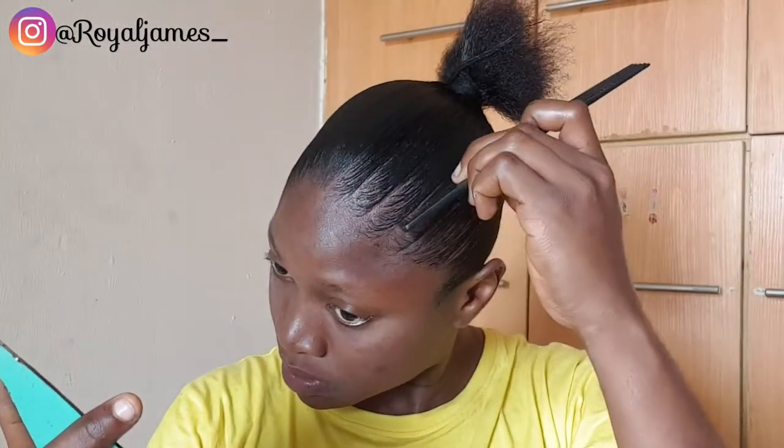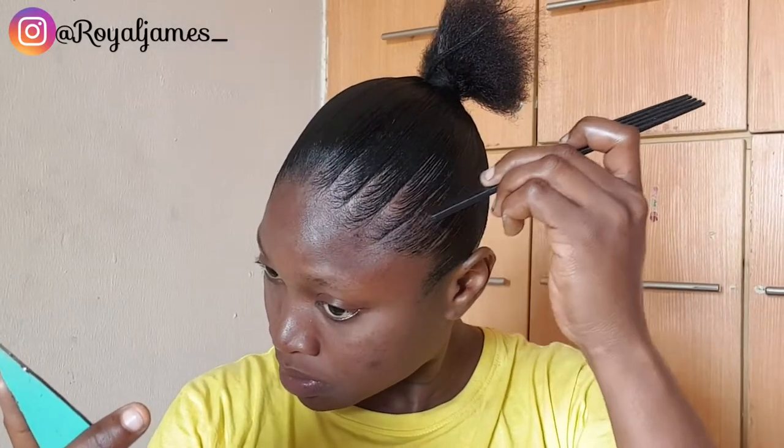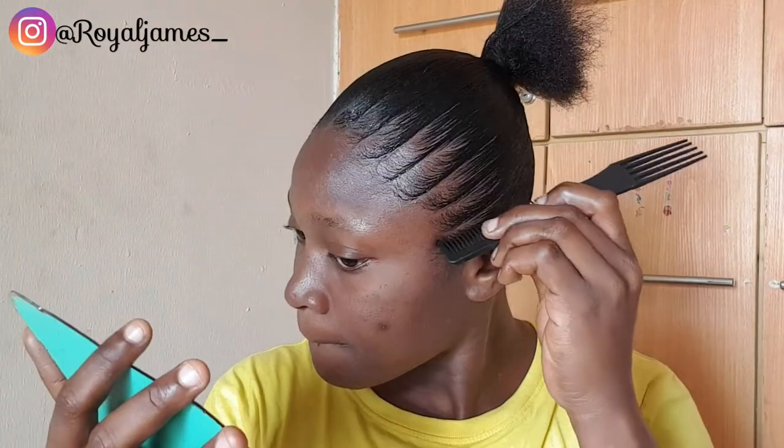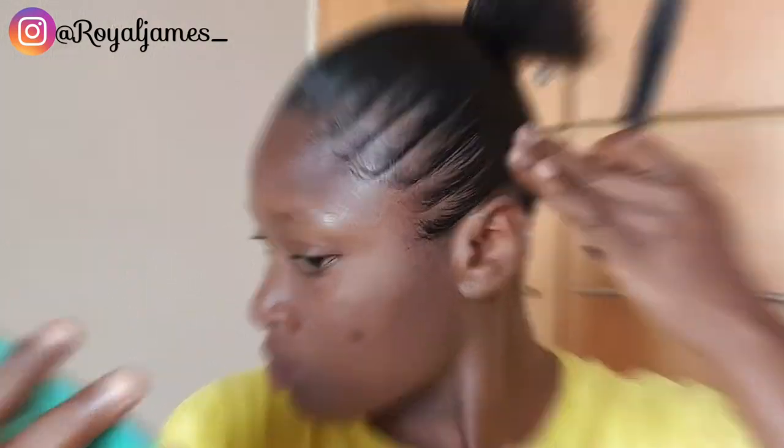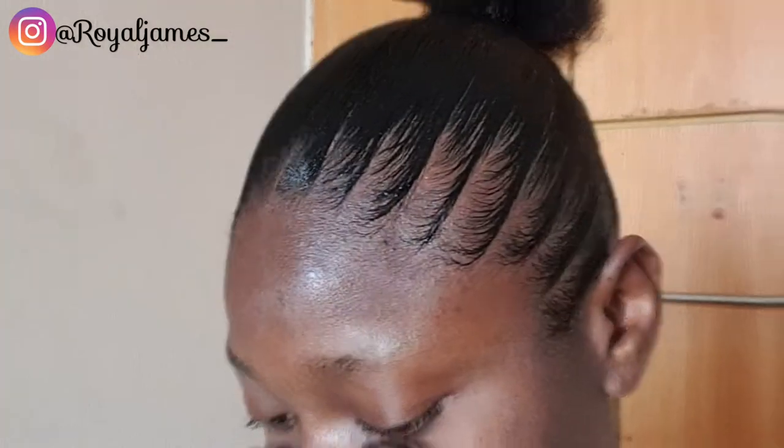The whole edge styling process took me about 30 minutes maximum, and it was a very smooth process. Now I'm going to do the same thing on the other side of the hair so both edges look equal and nice.